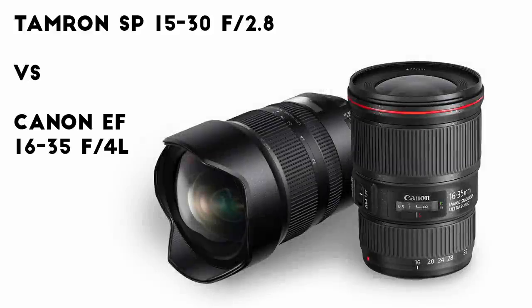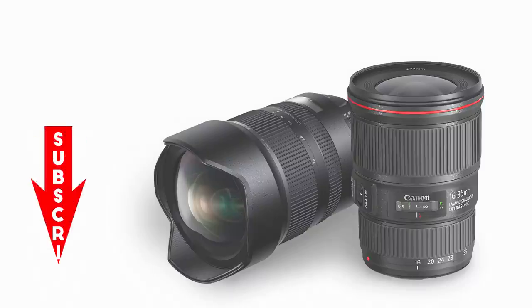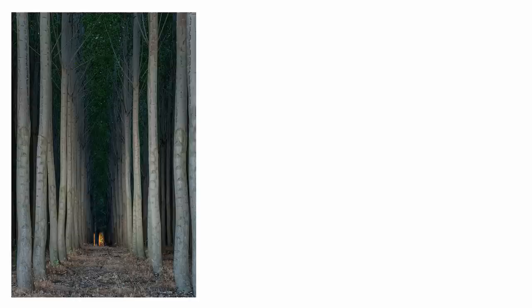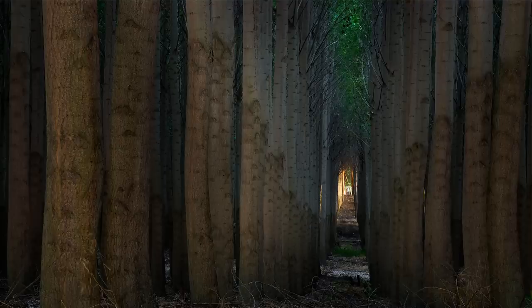My next video will compare the new Tamron 15-30 f2.8 and the new Canon 16-35mm f4, since they're both stabilized and cost about the same. If you're not already a subscriber to my channel, this is a good time to do it. I remain optimistic that someone out there will eventually decide to help support this channel — it will help me make more and better videos like this. Click on the link above and you can donate through YouTube if you're in the USA. Thanks for watching, and I'm always interested to hear your ideas for future videos, so let me know in the comments below.